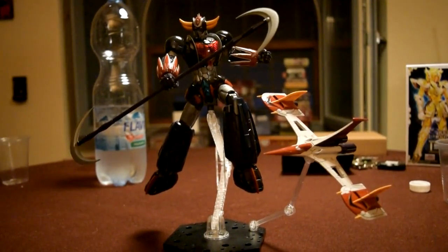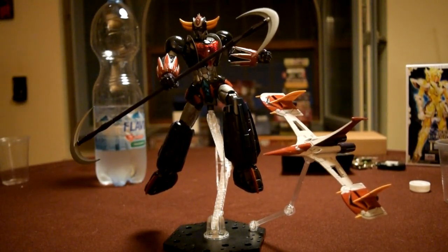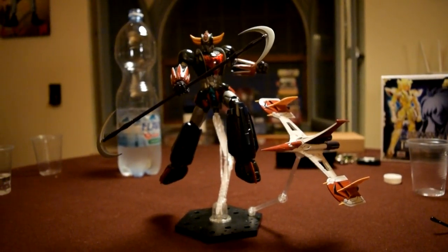Assolutamente sì. Display stand in dotazione per tutti gli Infinity e Infinitism. Questo è chiamato così anche perché lui effettivamente non fa parte di quel brutto lungometraggio. E la serie non è finita qui, perché è stato appena annunciato il Mazinger Kaiser.